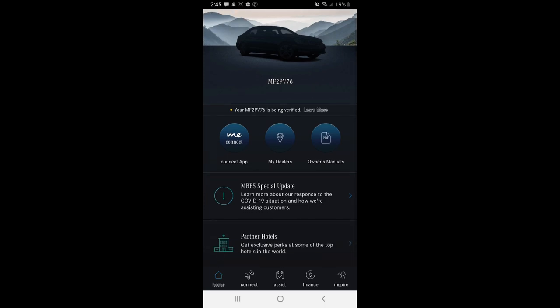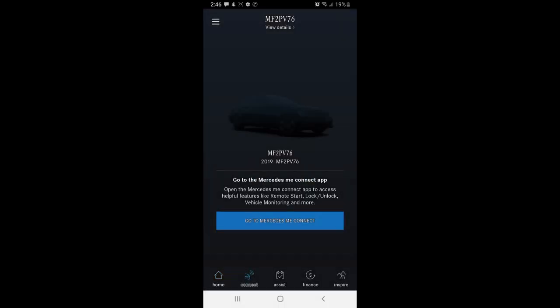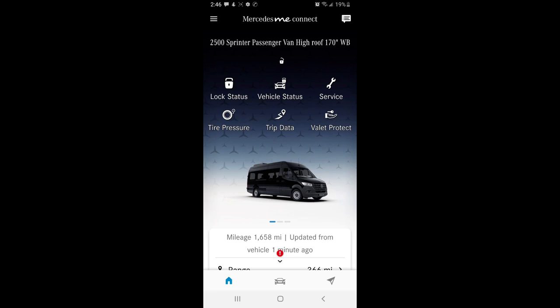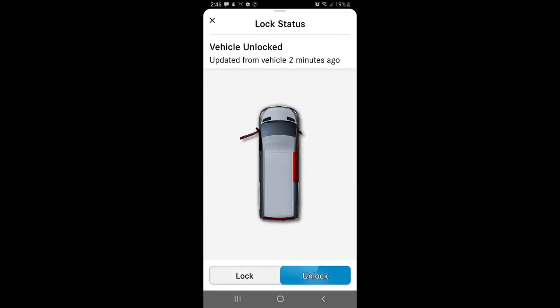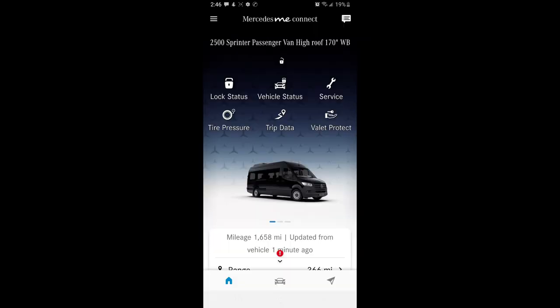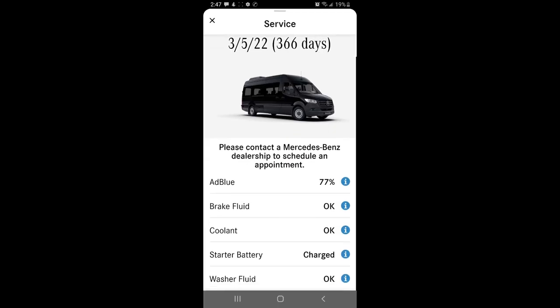Here's the application — I can get in touch with Mercedes Financial, find dealers, and access the owner's manual. The model number is MF to PV76. On the Connect section it shows the mileage updated last minute ago, gives range warnings, and I can lock or unlock the vehicle remotely — so if I get locked out I can unlock it with my phone. I can also view service items like DEF fluid, ad blue, brake fluid, coolant, starter battery charge, and washer fluid status.